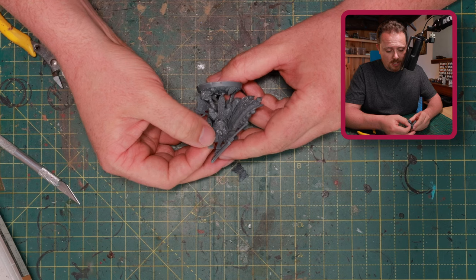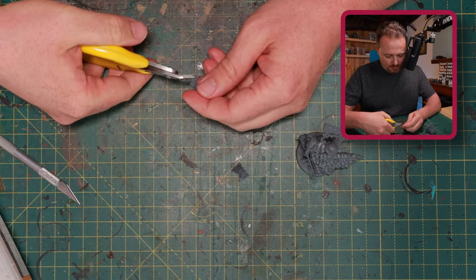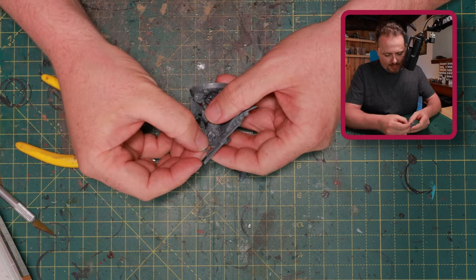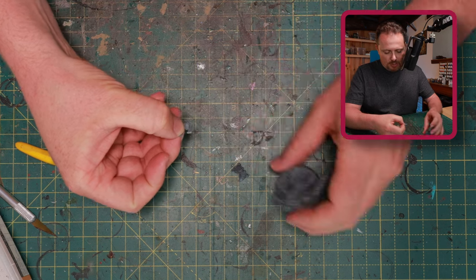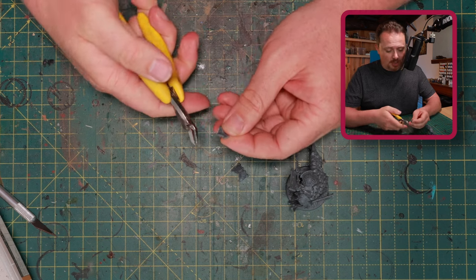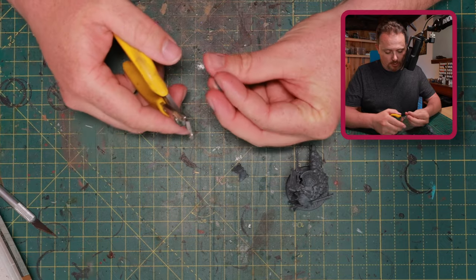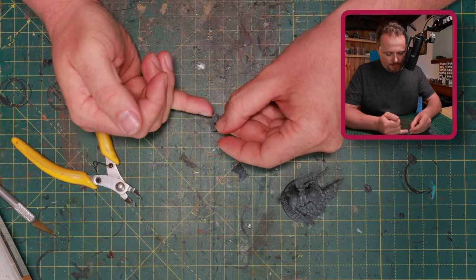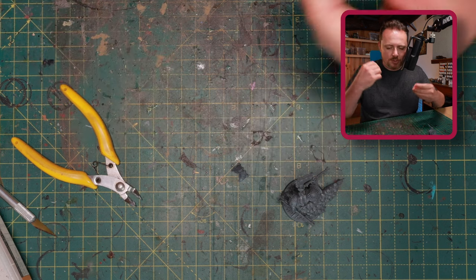I cut this piece off at a nice angle, and now I have the space to maneuver the helmet and place it however I like. Another issue were the hoses on the side of the helmet, so I got rid of those as well. I actually quite like that, because it gives the helmet more of a skull look — if you look at the face plate now, it looks more like a skull with horns rather than those pipes around his neck.